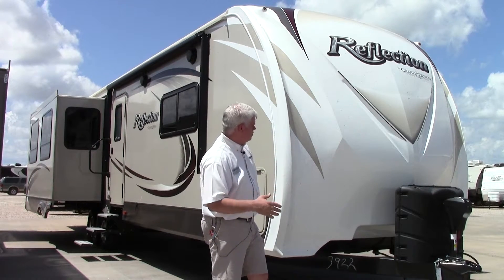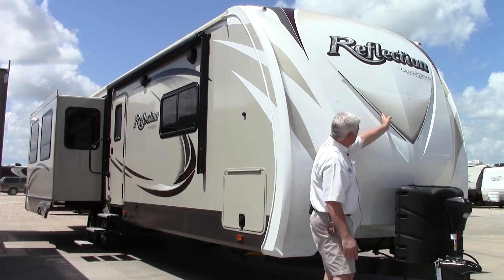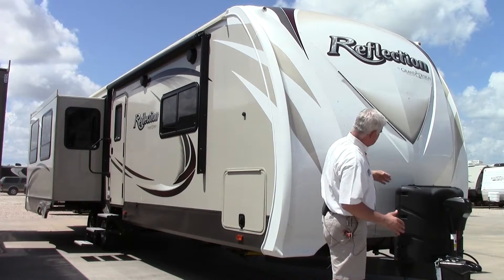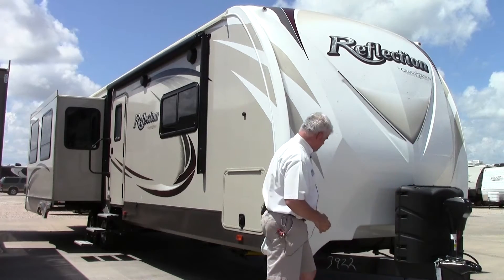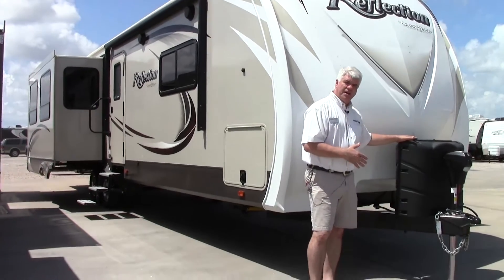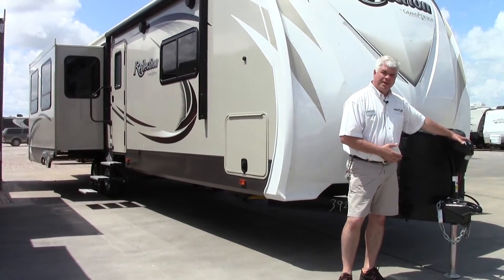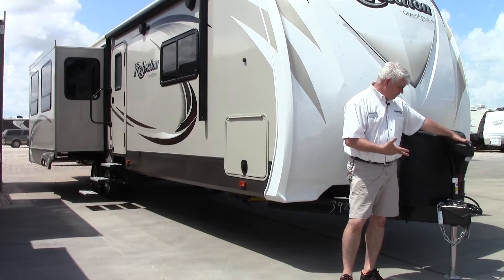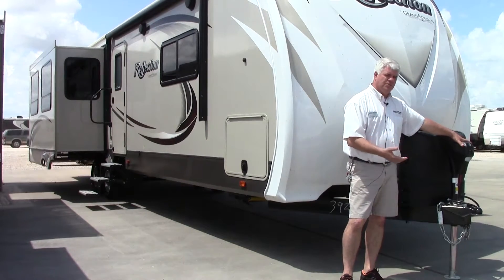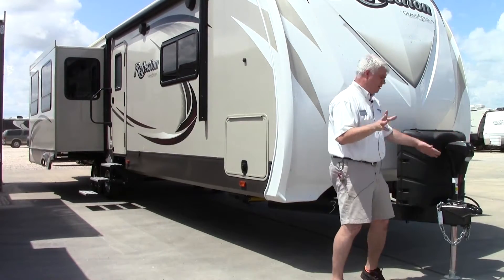First and foremost, I want to show you the Reflection front cap. It comes equipped with LED lights, and notice it's aerodynamic, so it makes it easy to pull. In the front here you have a couple of 30-pound LP bottles, and this model is equipped with the power tongue jack. The power tongue jack makes hooking up to your truck and unhooking so much easier.